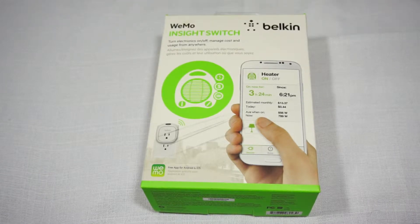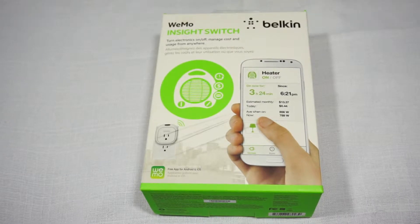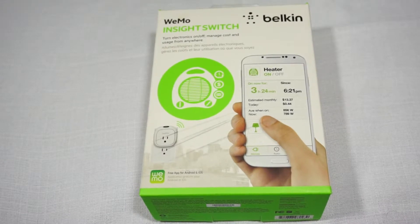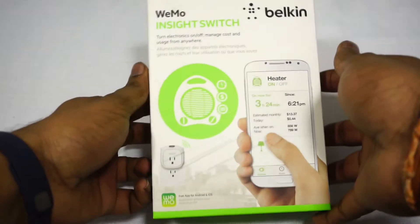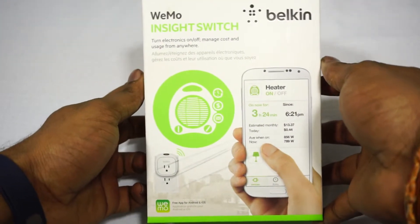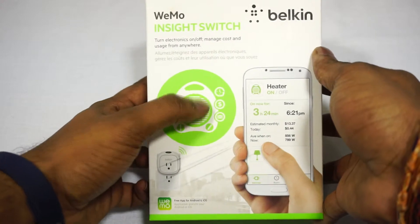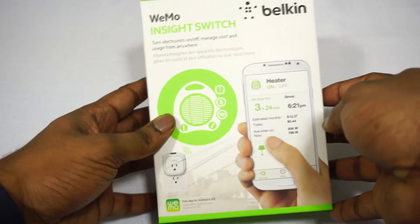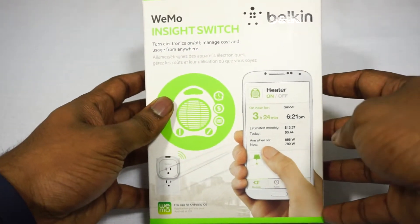You could also use this specific model — the Insight model — to view statistics about the power consumption, so you can actually make better decisions to save power. On the front of the box, as you can see, it lets you manage the scheduling, it lets you save money, and it also gives you notifications in your application, letting you know when this device is working and so on.